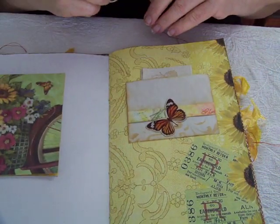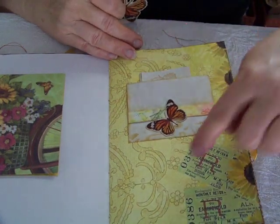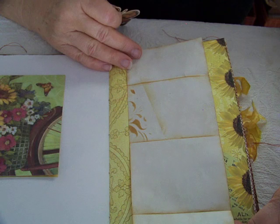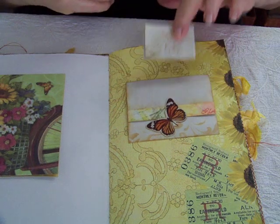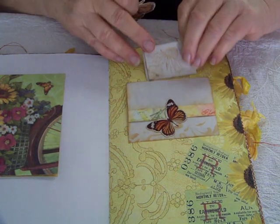This is some scrapbook paper, and then this is a page from the kit. I've added a little fold-out for journaling, and with a pocket behind with another little sunflower stamp and a little fold-out for journaling.